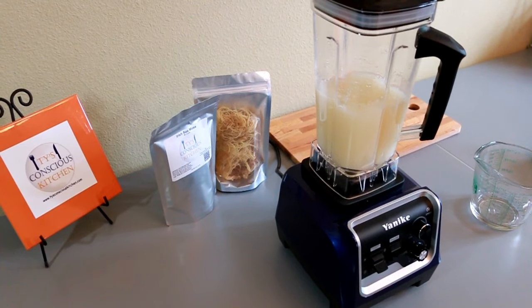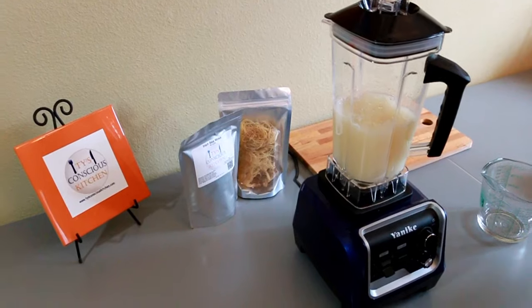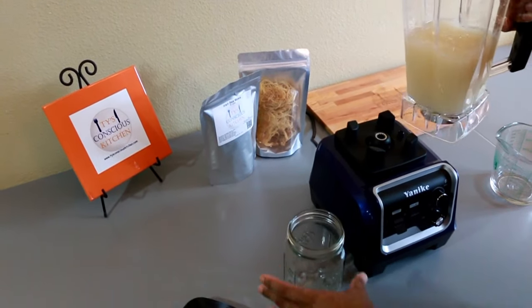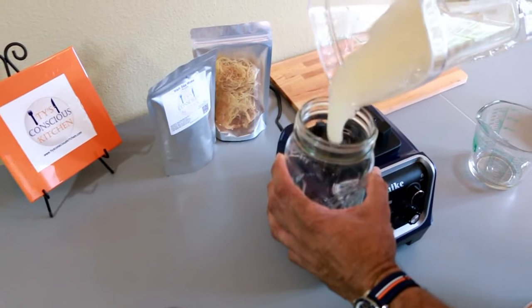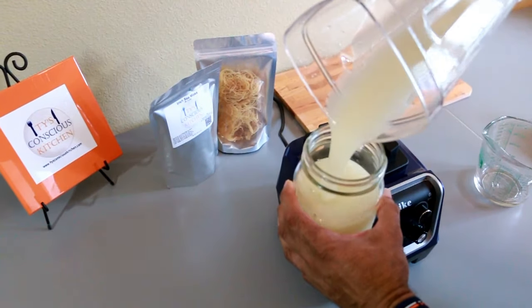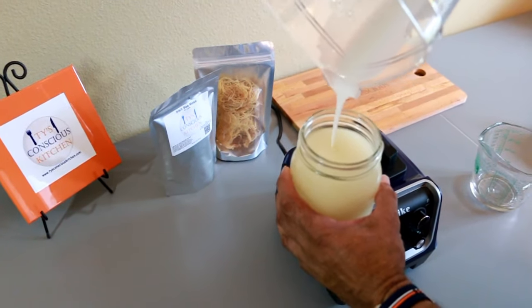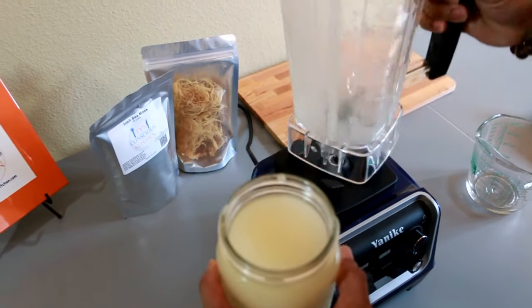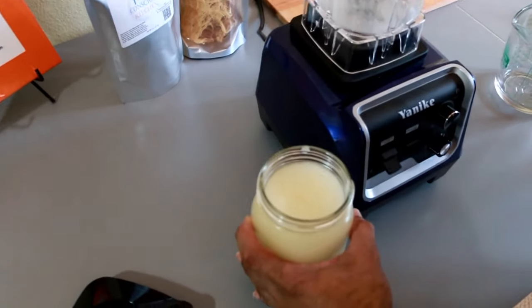Go ahead and add your sea moss to a 32 ounce glass jar. You're going to refrigerate it for a few hours to allow it to thicken more into a gel. You can also freeze it, but if you freeze it make sure you don't fill it all the way to the top because the gel will expand.